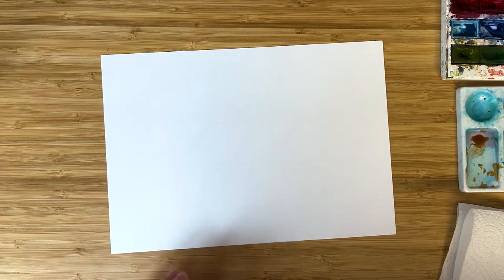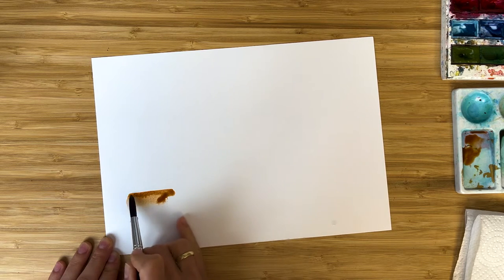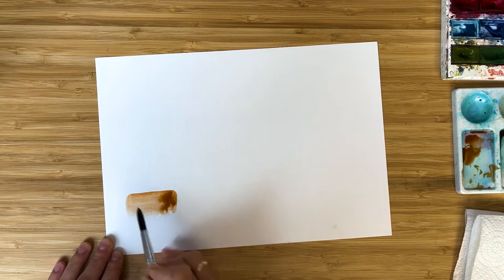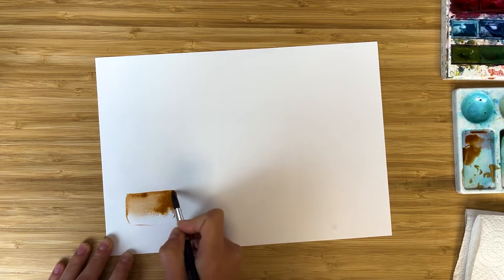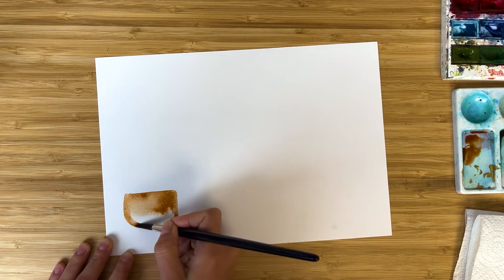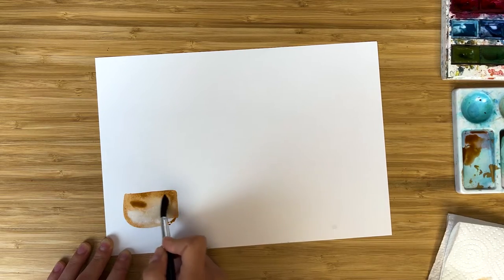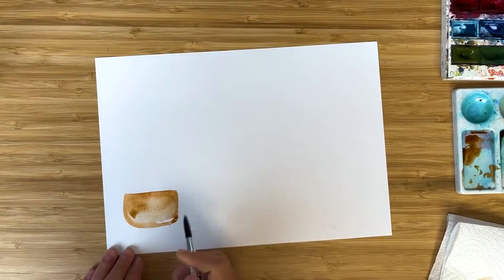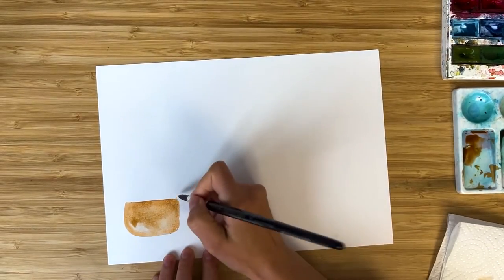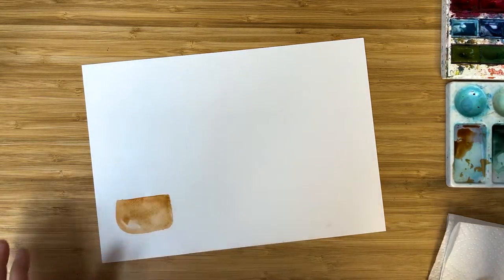I will start with painting a pot because we are painting potted plants. I will not make it too complicated - I will just use burnt sienna, and with the belly of the brush I paint the pot. With the tip of the brush I add some shades around. The pot will be rather simple, but of course if you feel like you would like to decorate it, it's always nice and fun. I remove a little bit of color from the middle to make it more shiny and rounded, to add some volume.